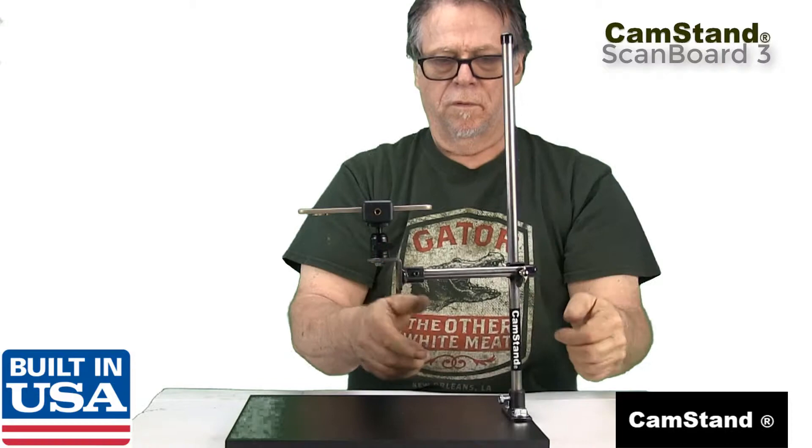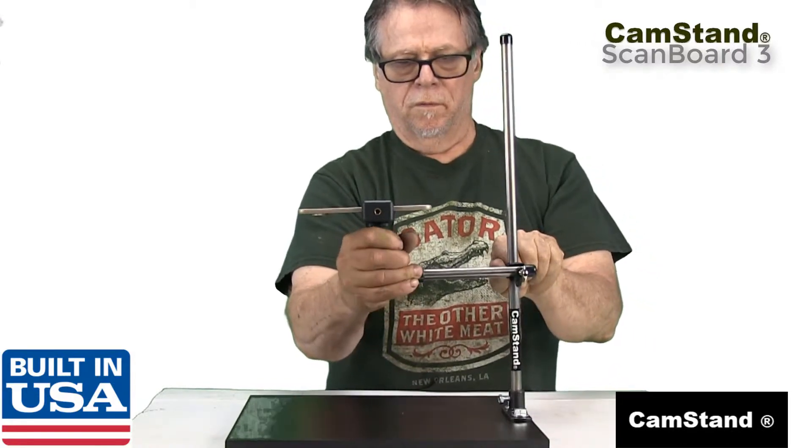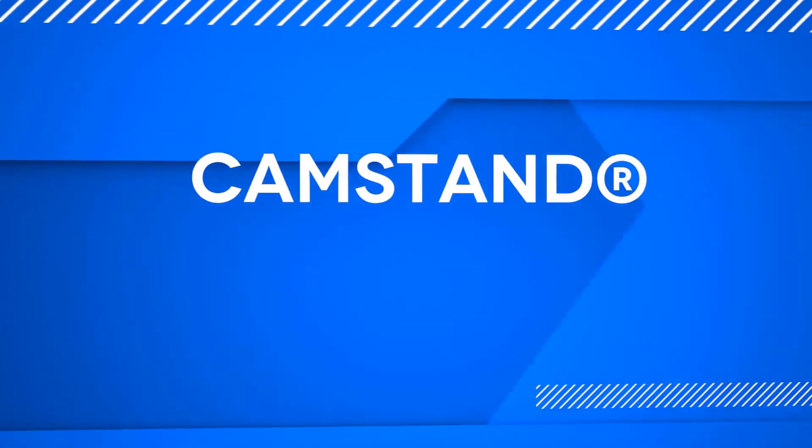Now you can use your Cam Stand Scan Board for photos, photo reproduction, and scanning. This is Dave Malby — have a great day!